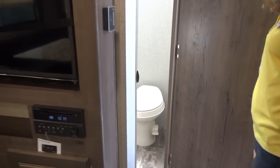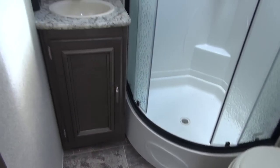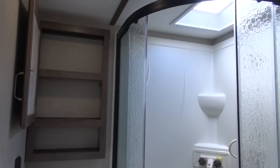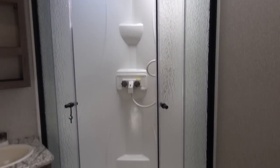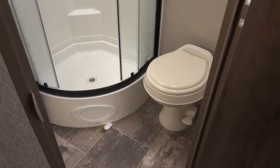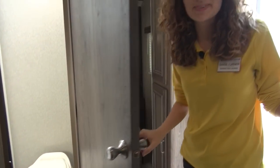We're going to move on to the bathroom. In the bathroom, you have plenty of storage above and below the sink. Above the shower, you have a skylight, which is really nice. And it is a curved, cornered shower, so you've got plenty of room in the shower.